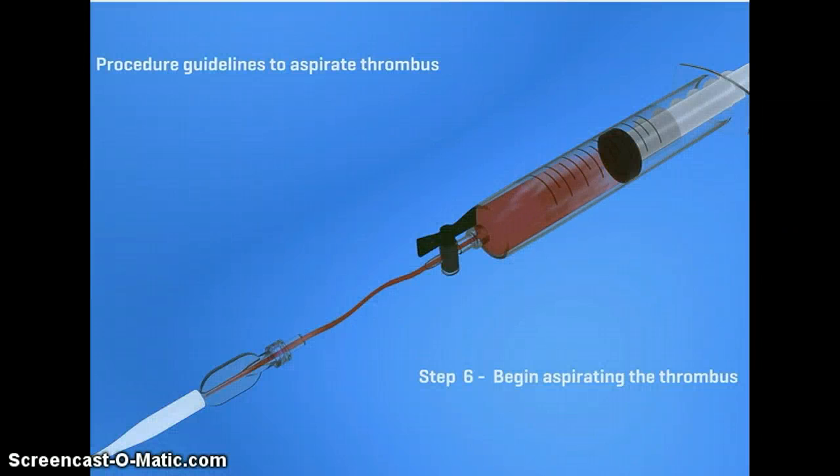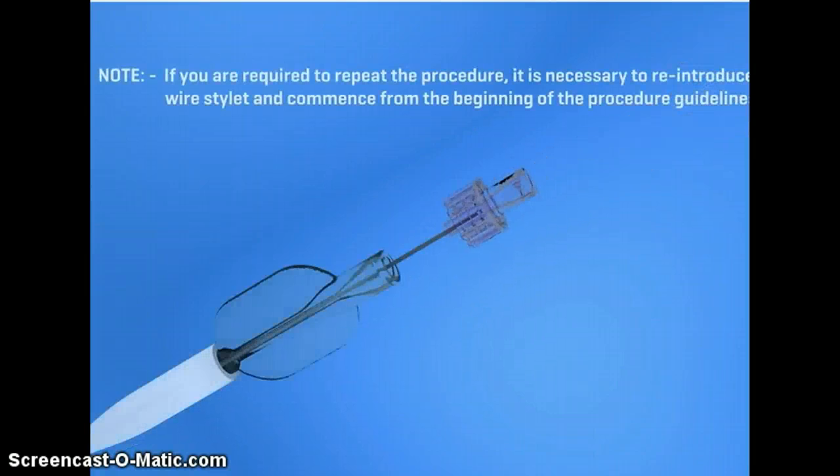This video is just demonstrating pulling back on a catheter to aspirate the thrombus. That's just your simple aspiration catheter.